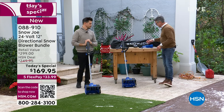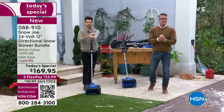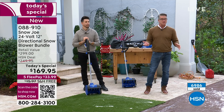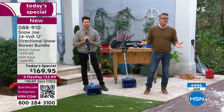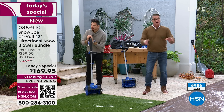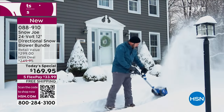You get all that. If you get a brand new HSN credit card today, we'll take another $40 off the price — $149.95. Don't wait on it. As I said before, we're 60% through our quantity. It's only 3:30 East Coast time and almost 7,000 are already spoken for — 6,986.